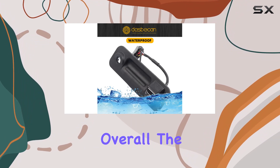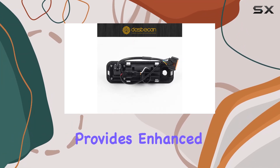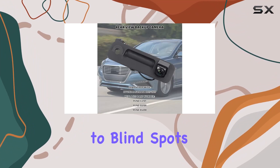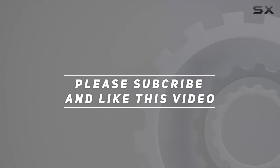Overall, the Daspecan Backup Camera is a must-have accessory for your Hyundai Sonata. It's reliable, easy to install, and provides enhanced safety for your parking experience. Say goodbye to blind spots and hello to stress-free parking with Daspecan. Check out the video description for the updated price, and thank you for watching.